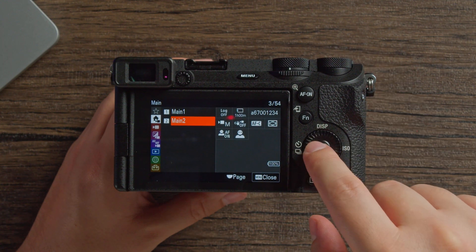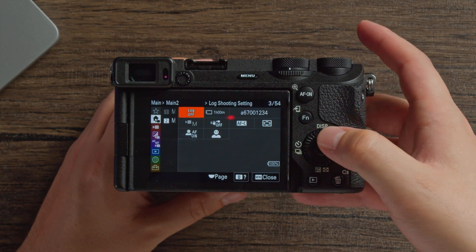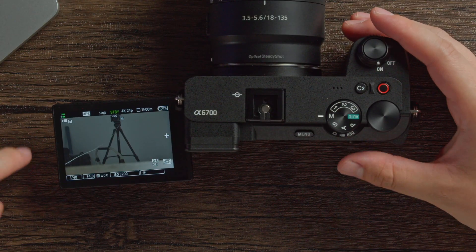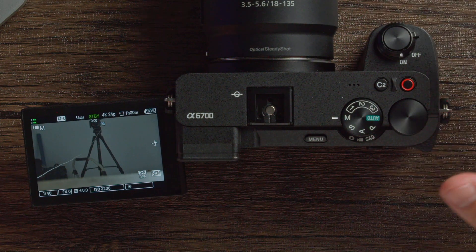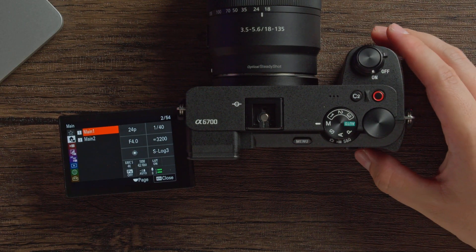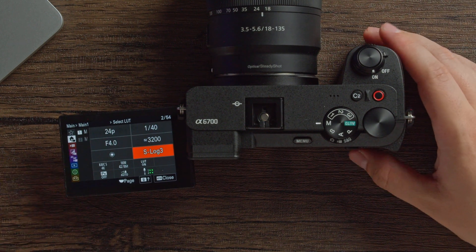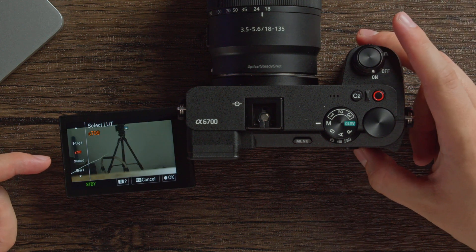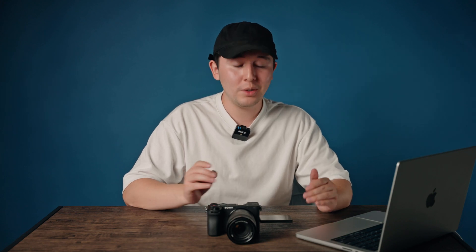Main menu 2 is important if you want to shoot in S-Log3. Go to log shooting settings, turn log shooting on, and now you can shoot in S-Log3. When shooting in S-Log3 your screen will look incredibly desaturated and gray — that's normal. It's the most desaturated profile and intended for color grading in post. To avoid looking at a desaturated screen, go back to main menu 1 and find the S-Log3 LUT select option. Switch from the flat S-Log3 preview to S709, which gives you a color preview on the monitor without changing your actual recorded footage.